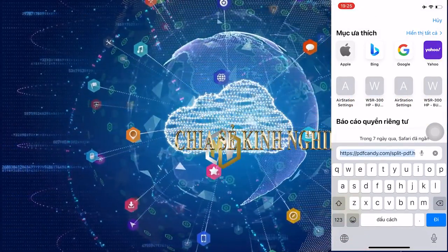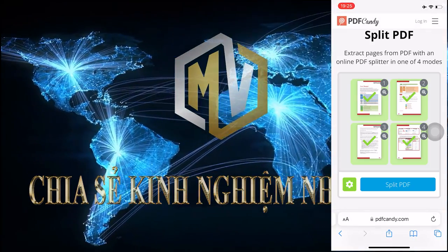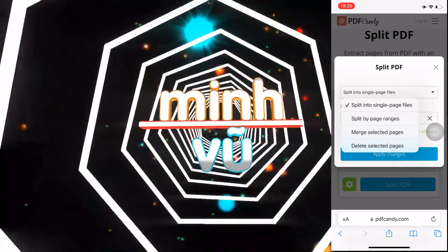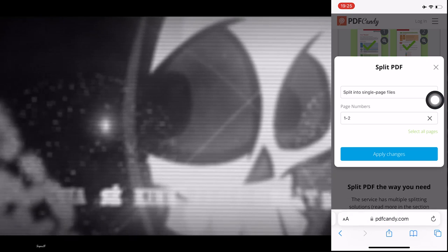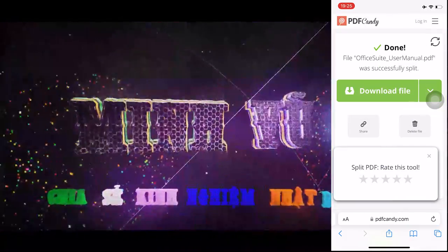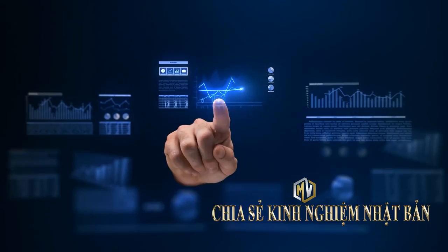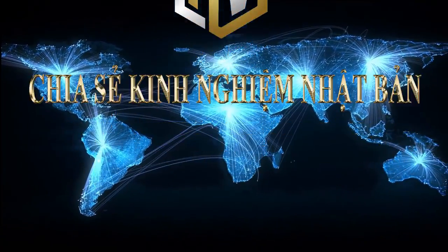Ở phần tiếp theo thì mình sẽ nói về phần các bạn có nhiều bạn sẽ in tài liệu, nhưng mà đối với những cái file nó sẽ có rất là nhiều trang dẫn đến cái dung lượng của cái file nó lớn hơn 10MB. Thì các bạn sẽ chỉ cần vào cái phần trang web như ở trên màn hình, và thêm cái file vào và chia đôi cái file hoặc là chia 3 cái file ra thành nhiều phần. Thì như thế cái dung lượng của cái file nó sẽ giảm xuống dưới 10MB thì chúng ta sẽ có thể in được. Cái video của mình tới đây là kết thúc. Hy vọng là video của mình đủ rõ ràng, đủ chi tiết để các bạn có thể làm theo một cách dễ dàng và thành công. Các bạn nào cảm thấy video của mình hay thì nhớ like và subscribe kênh để đón chờ nhiều cái video hay, hữu ích từ kênh chia sẻ kinh nghiệm Nhật Bản nhé. Xin chào tất cả các bạn, hẹn gặp lại ở video mới.